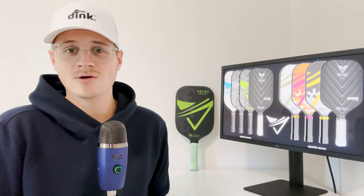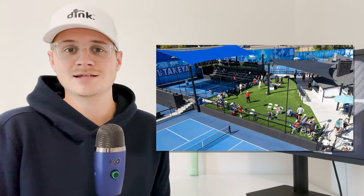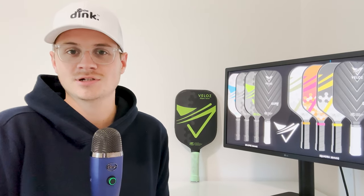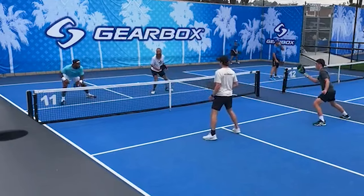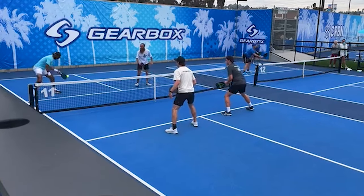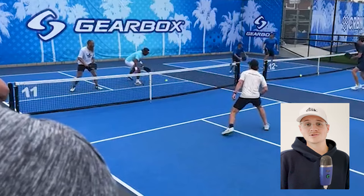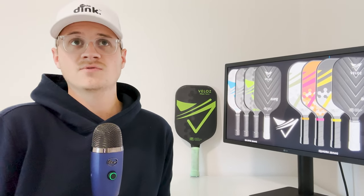I started testing this paddle about a week before a tournament at The Hub here in San Diego. To my absolute surprise, after just one play session I decided to take it and run with it for the tournament. I ended up having a decent day — my partner and I entered 4.5 men's doubles and came away with a bronze medal. I also had an intense first-round matchup against Golden Tate and his partner Reggie. It was a fun time — sorry we had to beat you Golden, but go Hawks, and I'm always down for a rematch.